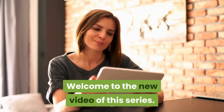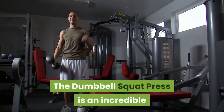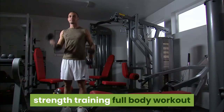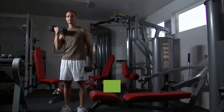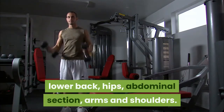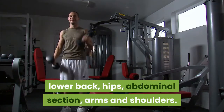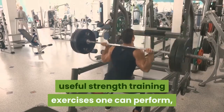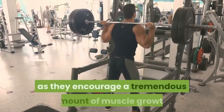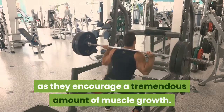Welcome to the new video of this series. The Dumbbell Squat Press is an incredible strength training full body workout that contributes to develop strength in your legs, lower back, hips, abdominal section, arms and shoulders. Squats in general are probably some of the most useful strength training exercises one can perform, as they encourage a tremendous amount of muscle growth.